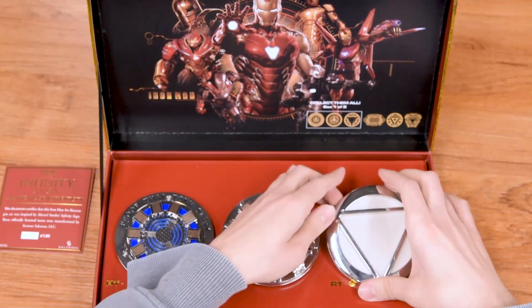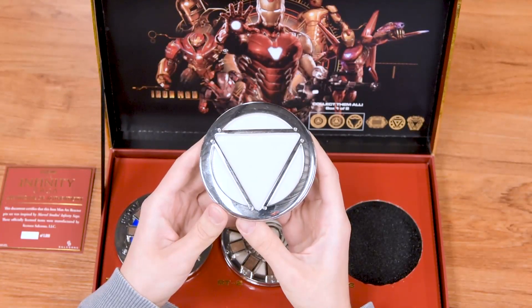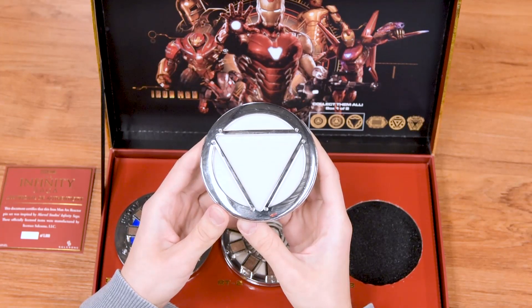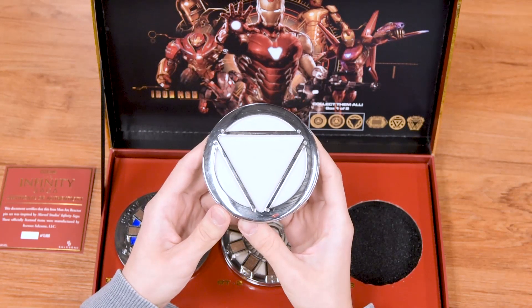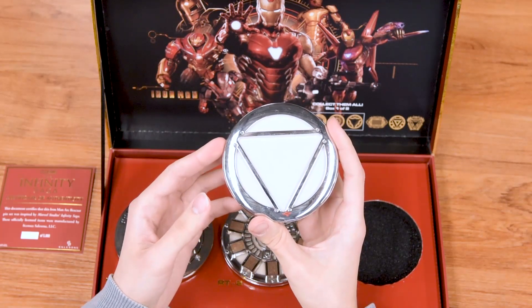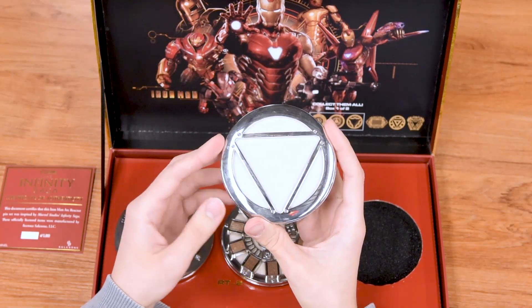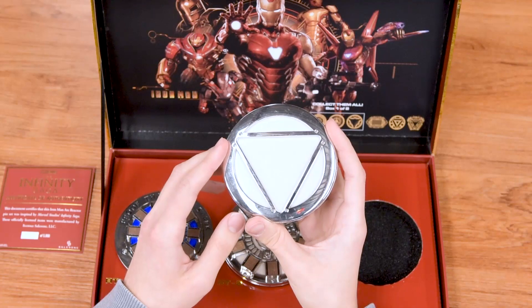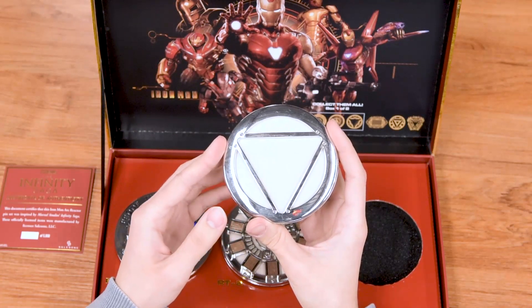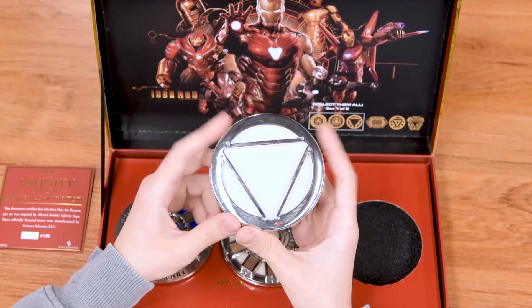The last one is the Mark Three arc reactor. This was created in Iron Man 2 after the Mark Two was poisoning his body. This new reactor was created after rediscovering a new element originally discovered by his dad Howard Stark. It's more powerful and uses a cleaner energy source, so he's able to use the Iron Man suits while keeping him alive.